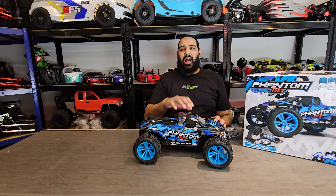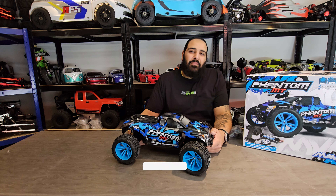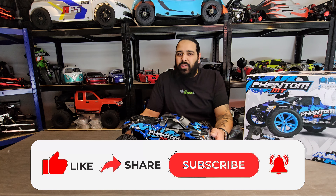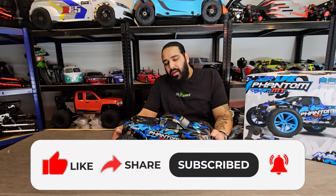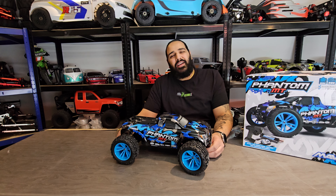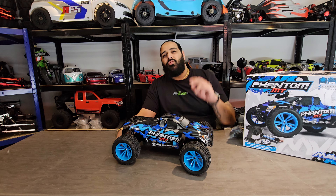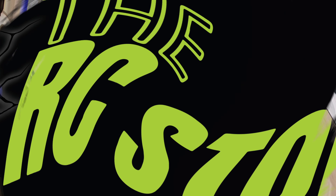So guys, there you have it — the all-new Phantom MT by HPI Maverick. If you love our content please like, share, and subscribe, and don't forget to smash that notification button as we're releasing new content all the time. A huge shout out to HPI, and I'll see you in the next one where we're going to take this out on three different terrains. See you next time — thank you for watching.